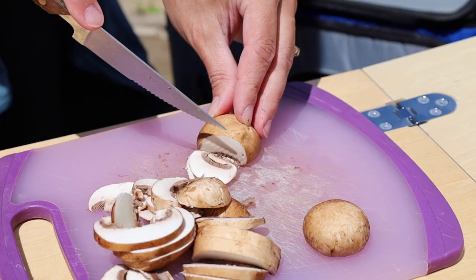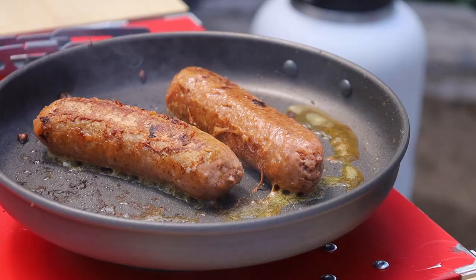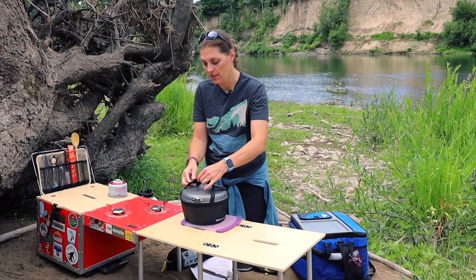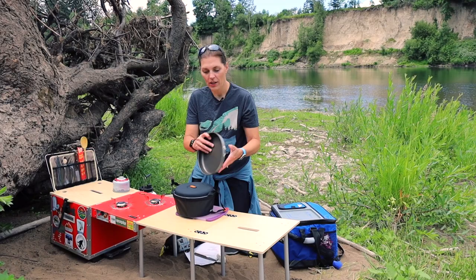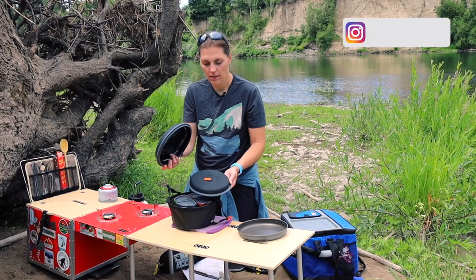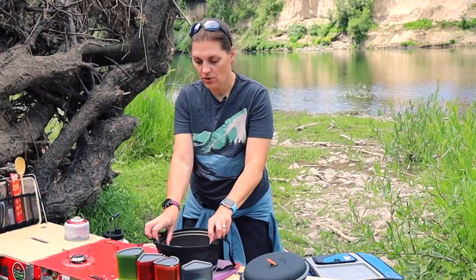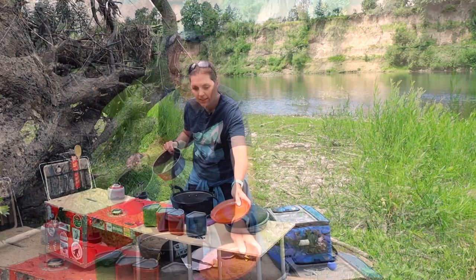We're down by the river and now it's time to review our GSI Pinnacle Cookware set. It has this handy-dandy container that holds all the pots and pans together and can be used as a wash basin. We have our frying pan, two lids for the pots, four cups — each with a bowl and a little koozie — lids to keep it all in, two large pots, and plates. All color-coded.